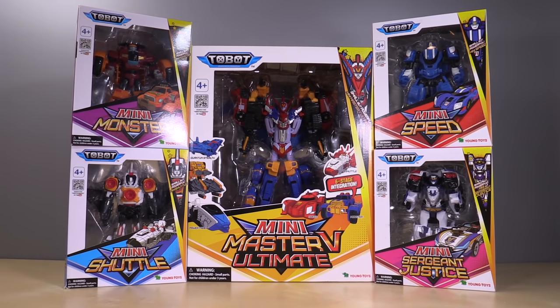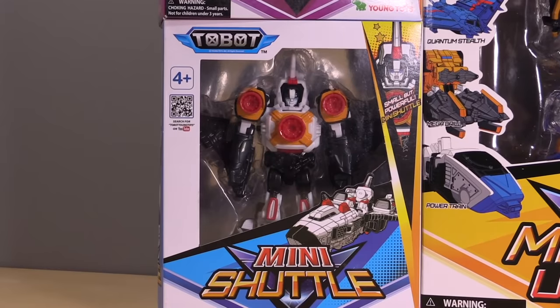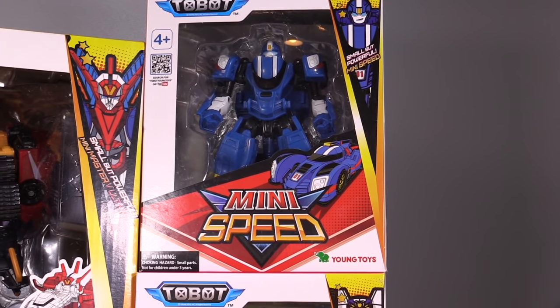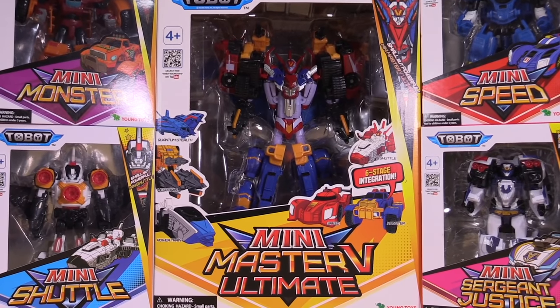What we have here are Tobot Mini Monster, Tobot Mini Shuttle, Tobot Mini Sergeant Justice, Tobot Mini Speed, and Tobot Mini Master V Ultimate.